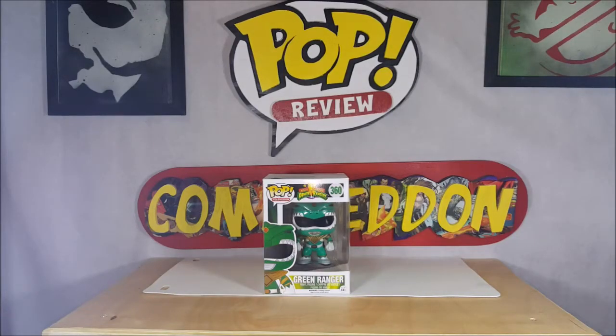Hey guys, welcome back to Come Again where all geek culture collides. I'm Shannon and this week on your pop review, we're gonna be taking a look at the Pop Television Mighty Morphin Power Rangers number 360 Green Ranger vinyl figure. Stay tuned.